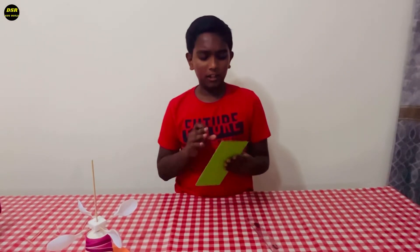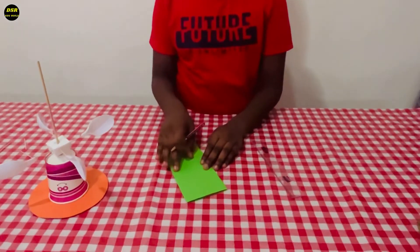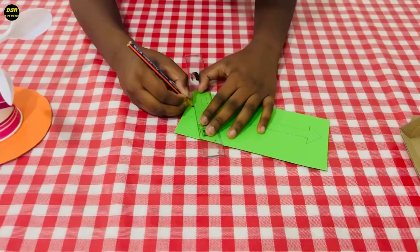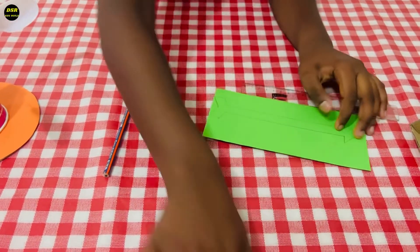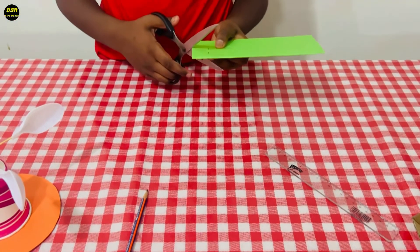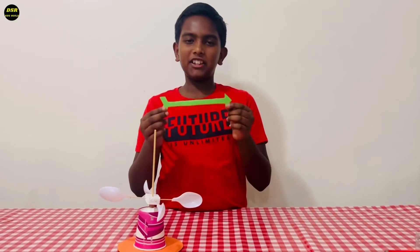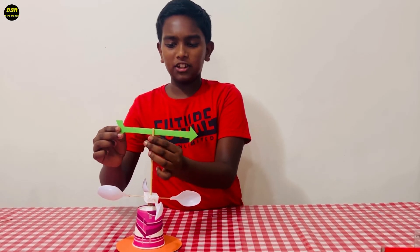Now I have stuck a color paper on a piece of cardboard. I'm going to draw an arrow and cut it out. Now I'm going to cut out this arrow. Our arrow is ready. Now I'm going to stick it like this using a glue gun.